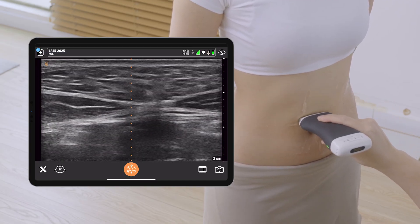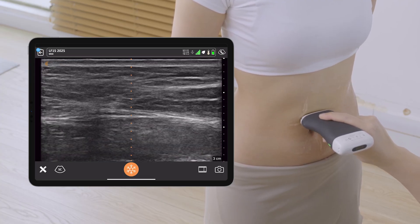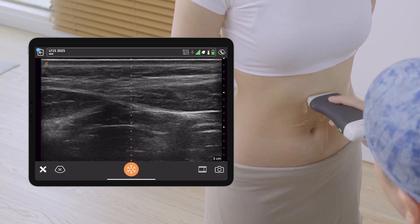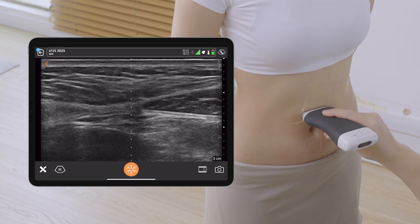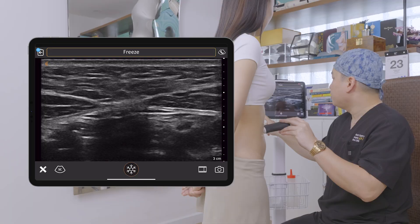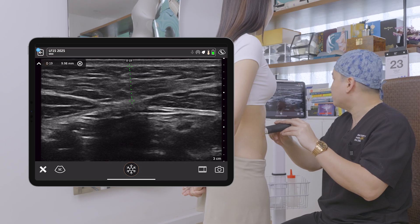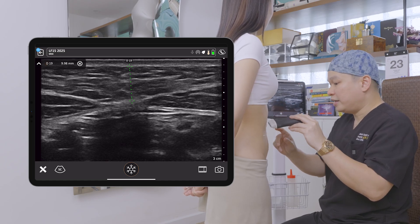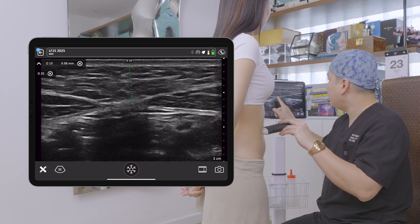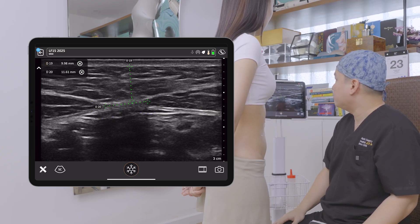The linea alba is very obvious in thin and athletic individuals — this is the line you see in people with six-pack abs. This is the midline. You can see a little bit of this midline in her, although it's not that obvious because she has a moderate amount of fat, about 1cm above the linea alba. But this is a good position for us to measure the width of the linea alba, which is about 11mm.